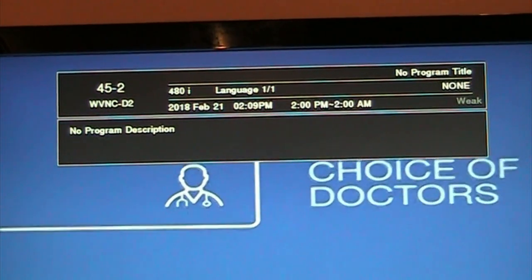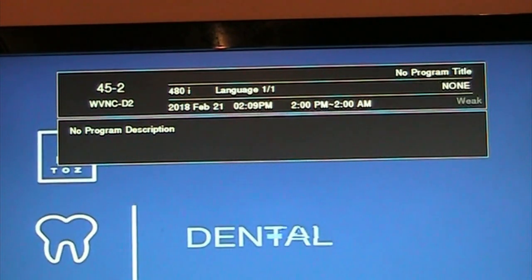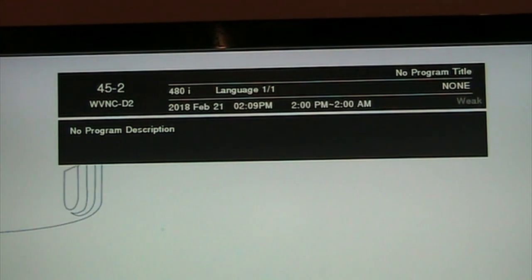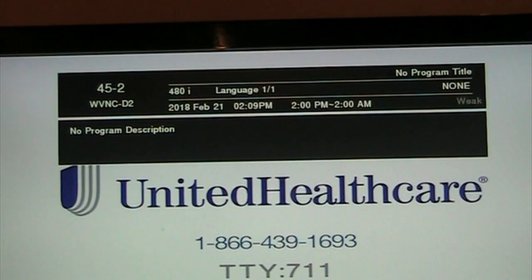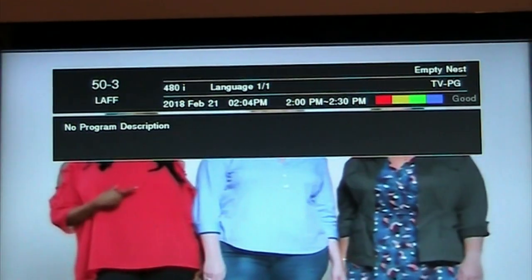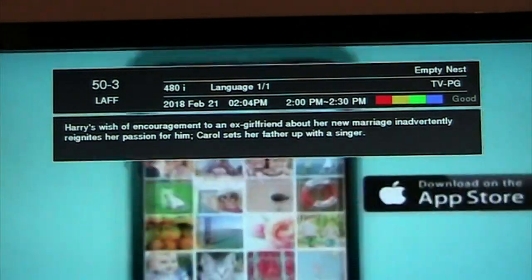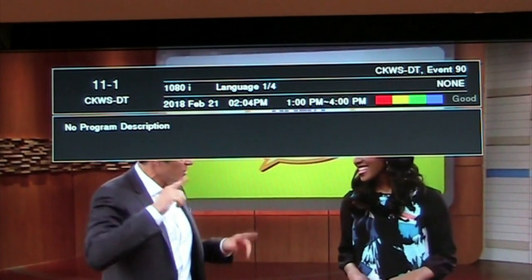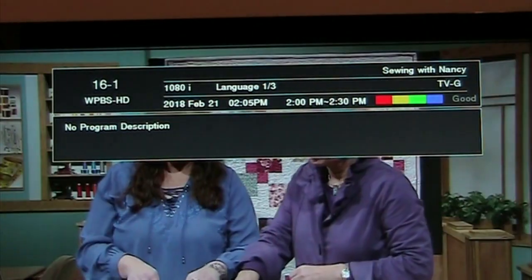Channel 45.2 WNYC-D2 out of Watertown, New York — the signal is coming in quite weak right now. This is the one I'm thinking I might want to get a fixed directional Yagi for, just so I can get it better, because it has Antenna TV, which has some shows I'd like to get. I get channel 50.3 which is Laugh, and some of those sub-channels are coming in really good, probably 100%. I can also get PBS, which is coming in really good — 100% on all the sub-channels for PBS.